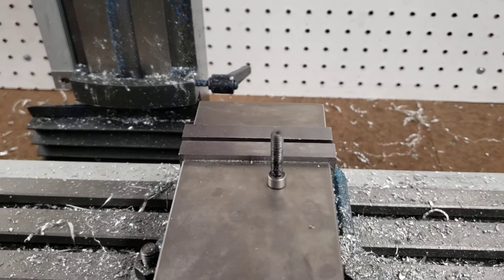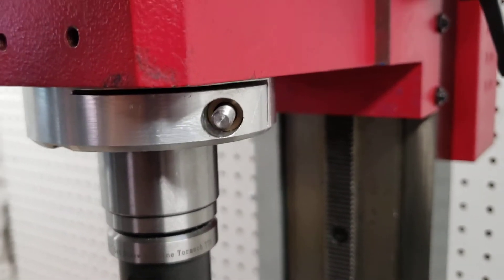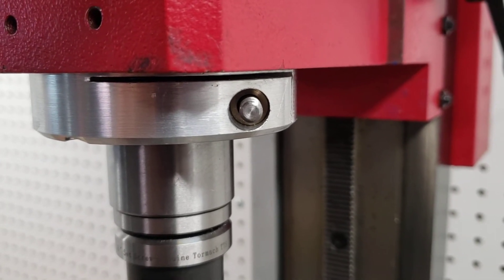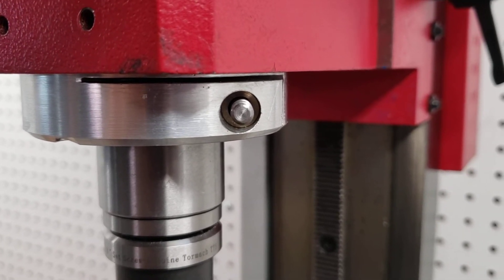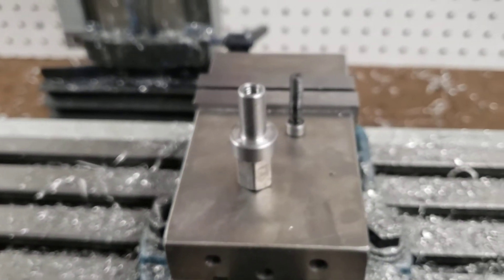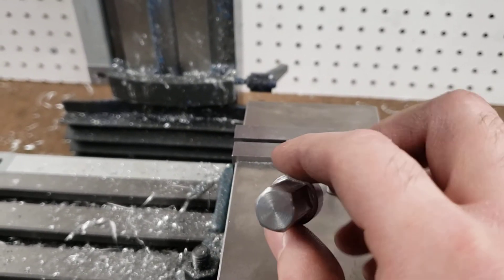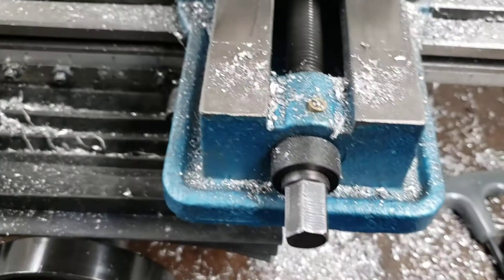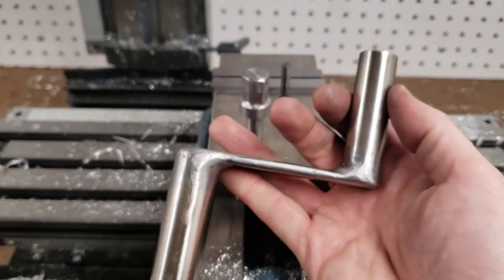So instead I made an M6 stud and I made a small bronze washer to go in the back that I actually held in place with Loctite 680, just as a wear surface instead of the aluminum. It is a 14 millimeter hex, which is the same as my vise, which will allow me to use my speed handle that I made.